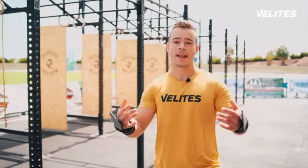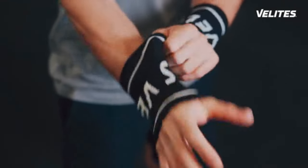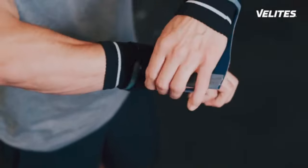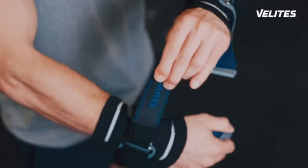We are Velites, and we did it again. If you have suffered from grip issues, constantly having to stop for chalk, or even fell from the pull-up bar due to bad grip, we just came across a solution.